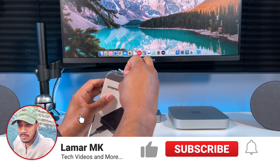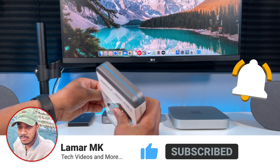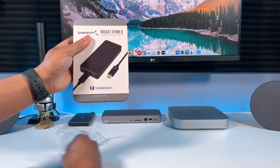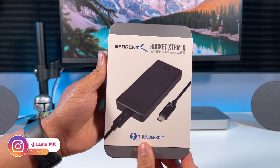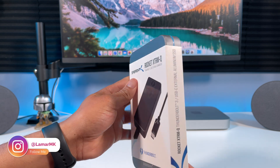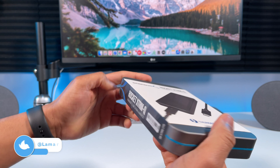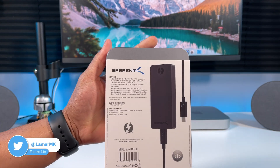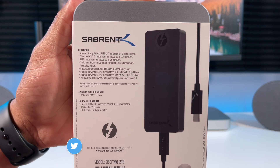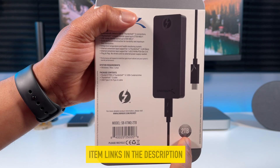Big thanks to Sabrent for sending this to me to review. This is their 2TB Rocket Xtreme Q. What's cool about this device is that it automatically detects whether it's plugged into a USB or Thunderbolt 3 port to provide the best experience. It is also plug and play, so no need to install any drivers or connect any external power supply. Here's a look at the box for a more detailed breakdown of the specs. I'll also leave a link to it in the description below if you want to check it out.